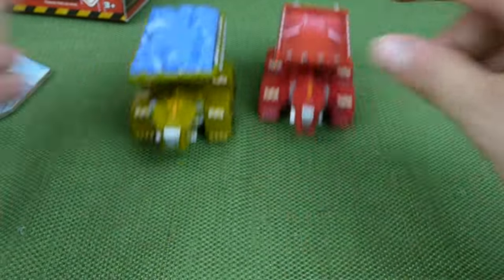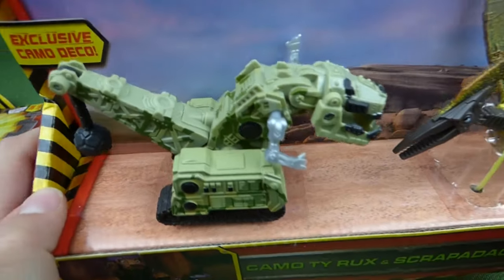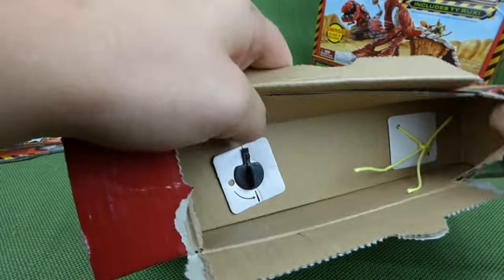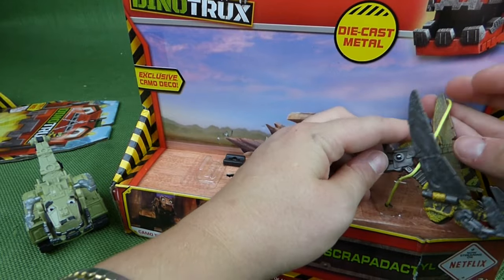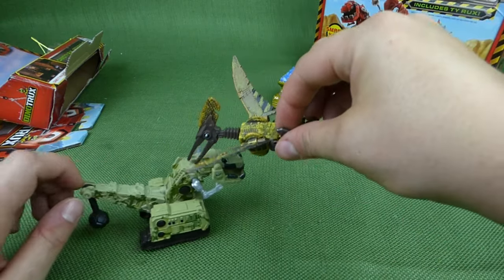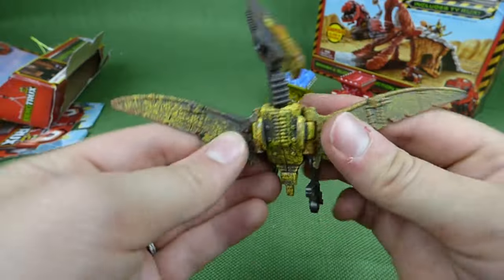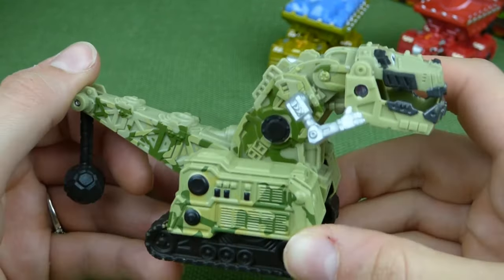Let's go ahead and get Camo Tie out of his box. This is the camouflage colored Tie — he's normally red, but in this one he has a camo color. Here is the Scraptodactyl. They're always looking for scrap, even when it's still on someone. Sometimes they try to take apart Dino Trucks — caw, caw, caw — and take pieces off of them. That's not nice. His legs move and his head turns. Look at those cool colors. His wings go up and down. And here is Camo Tie — he's got greens and yellows and blacks.